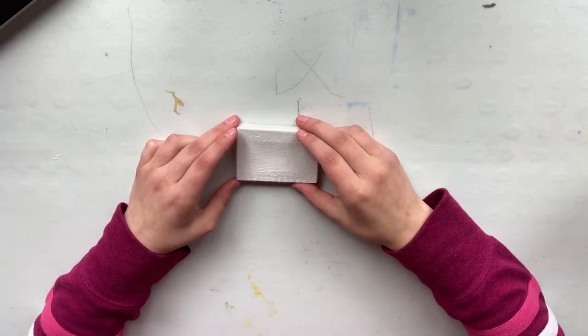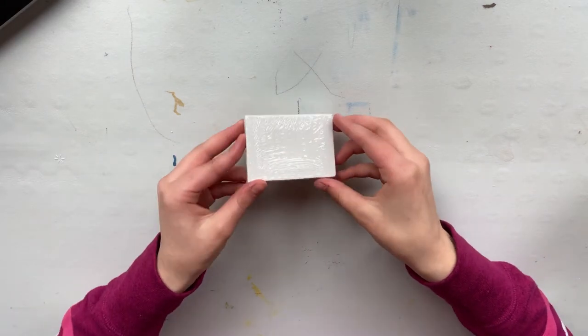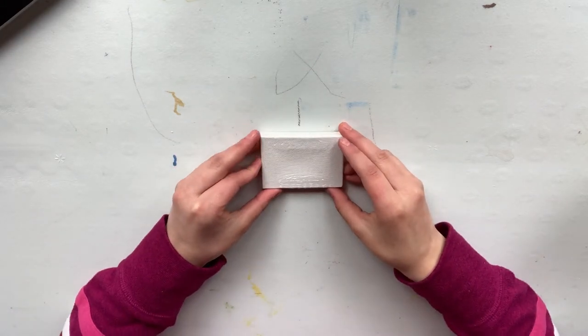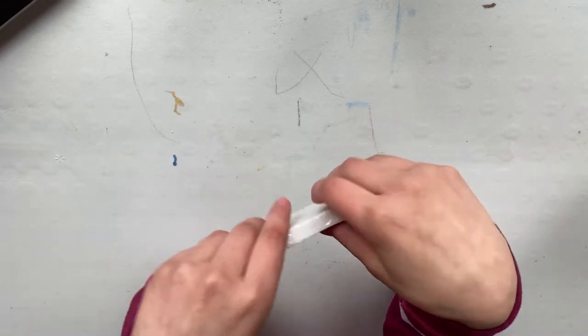Okay guys, so as you can see this canvas is very, very small — it is two by three inches. I'm going to show you guys a close-up here.